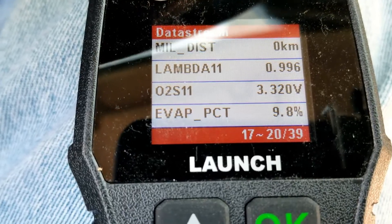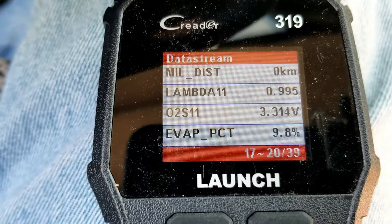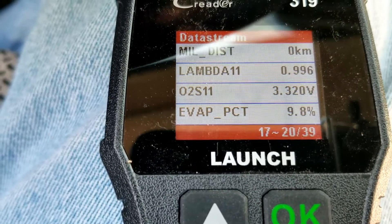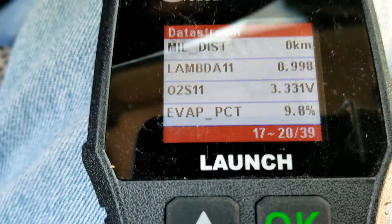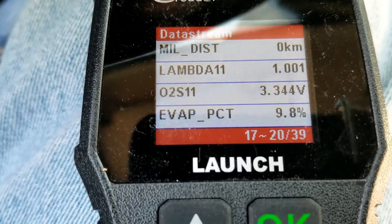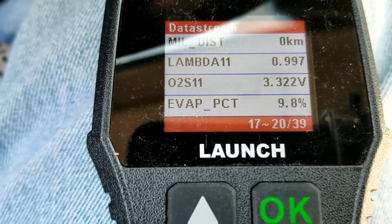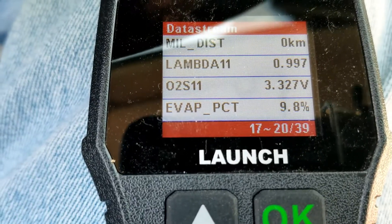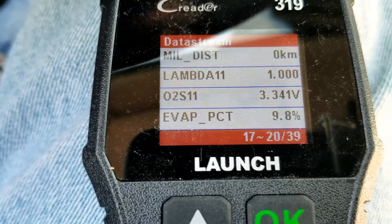Right there it says 'O2 sensor 1 1,' which is bank one sensor one — sensor one is always the upstream oxygen sensor. The engine's running right now and this is a Toyota Corolla, showing roughly the correct voltage. Now we're going to cause it to go into a lean condition. Some other methods involve clogging the air intake or spraying something flammable into the intake to cause a rich condition.